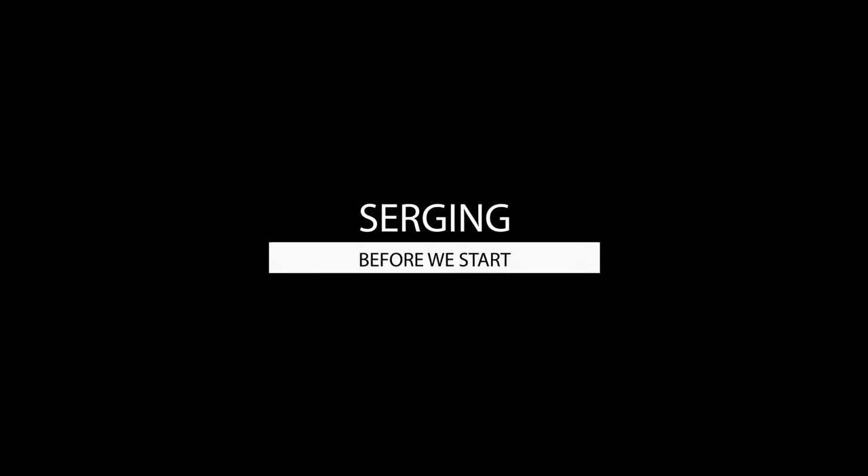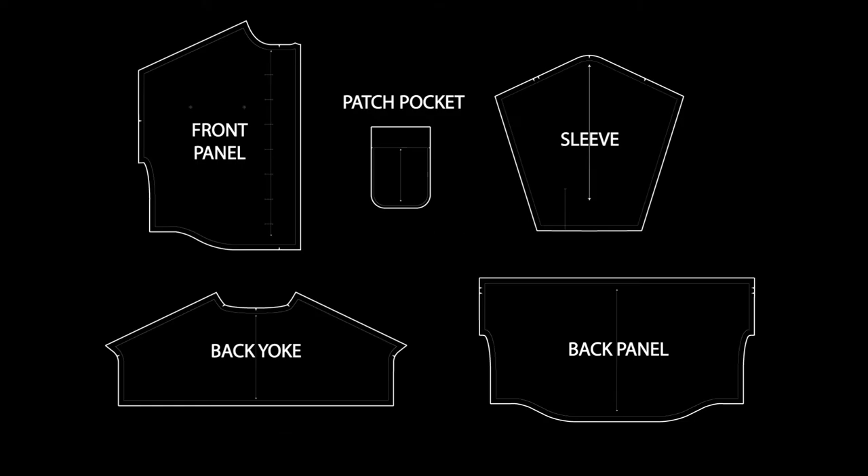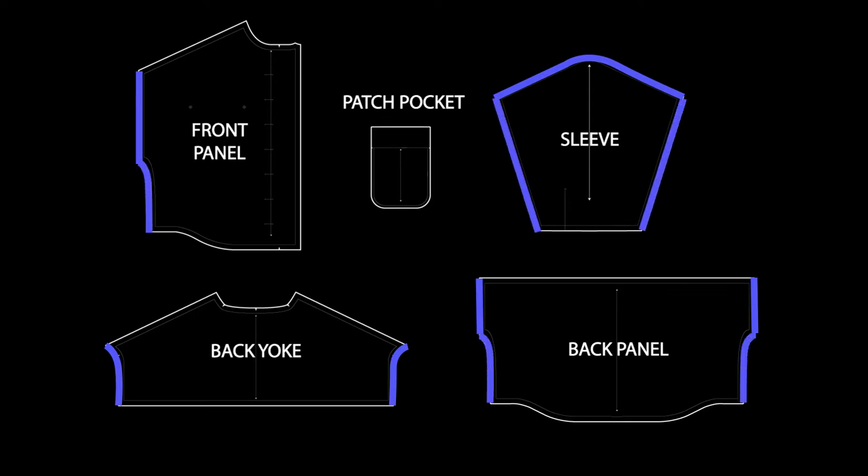I like to serge as I sew, but if you prefer serging beforehand, you're going to want to serge your armhole areas on the front panel, back yoke, back panel, as well as the sleeve, your side seams on front, back panel, and sleeve panel, as well as around the patch pocket.